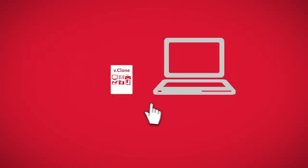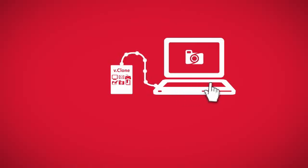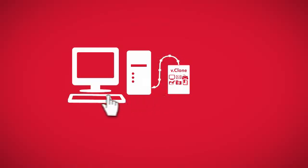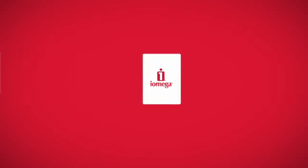So your files, operating system, preferences, and applications are totally up-to-date every time you take your iOmega USB hard drive with you. iOmega vClone also saves the changes when you're working from the copy of your PC on your external hard drive, and synchronizes files back to your actual PC the moment you plug back in.